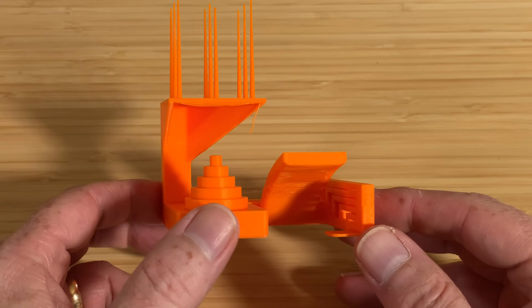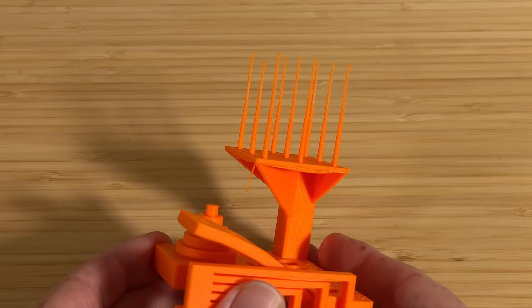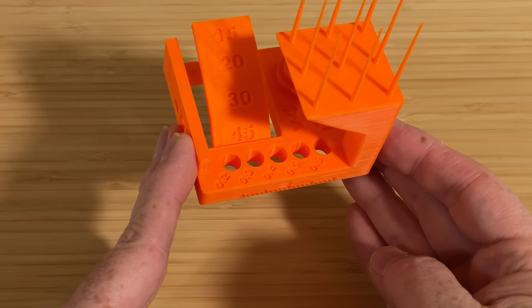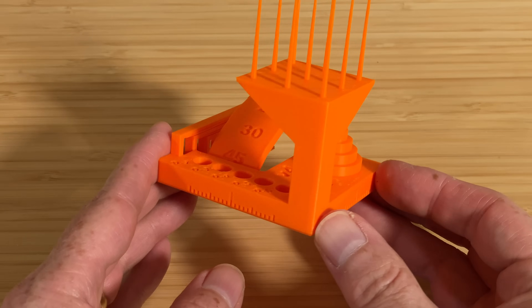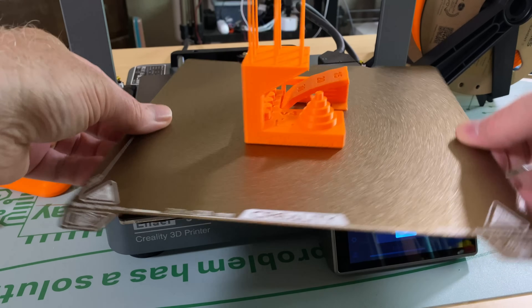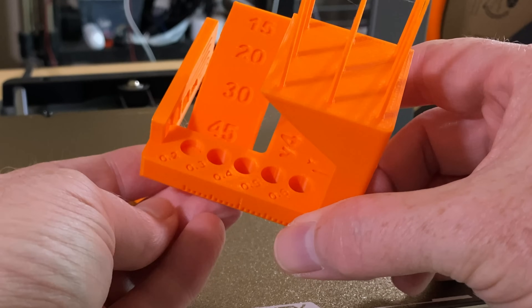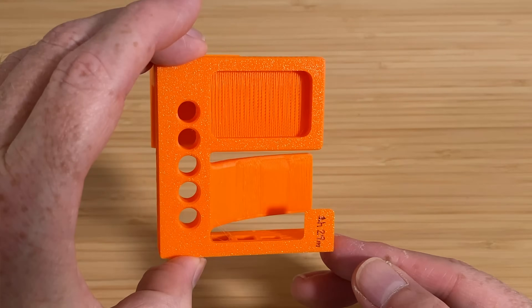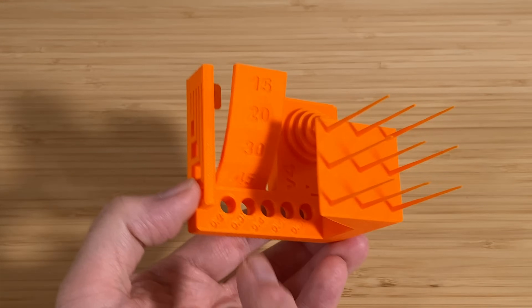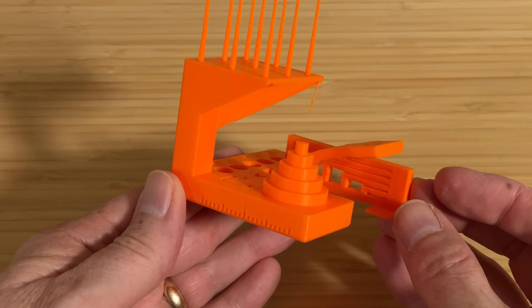This next one is the Autodesk Kickstarter test print, designed to show how a 3D printer handles a variety of structural elements. It includes tests for fine details like the spiky parts, bridging, overhangs, and tolerances. The holes have cylinders printed in them — the more precise the printer, the easier it is to remove the cylinders. When I removed the print, all but the 0.2mm cylinders stayed on the bed, and that one popped out with just a little bit of force. The underside of the overhang tests looked pretty good — interestingly, while the 15 and 30-degree overhangs look a little rough, the 20-degree overhang looks good, even though it's right in between the two. In my opinion, the printer did pretty well with this test.